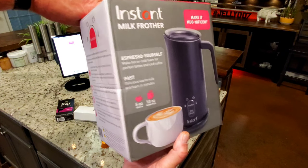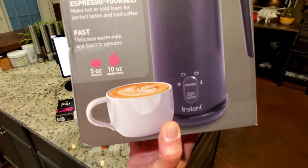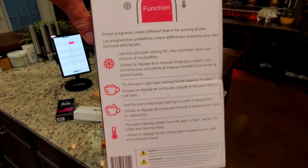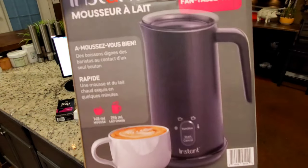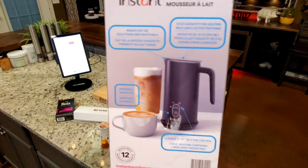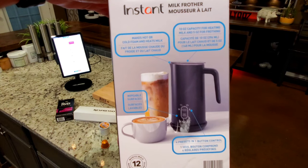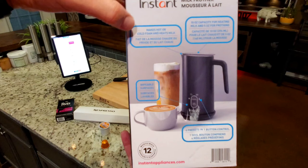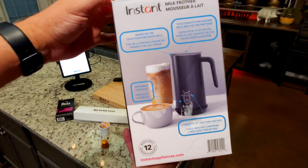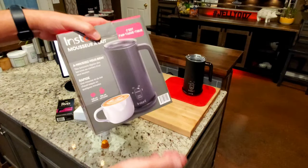I'll show you the box real quick. We're on the English side. It comes with a manual and such. It makes hot or cold foam and heats milk. It can do hot chocolate too — you can heat up milk and that kind of stuff.